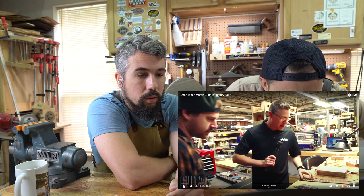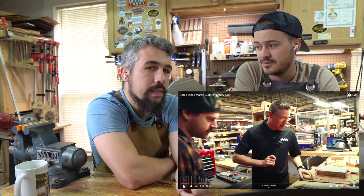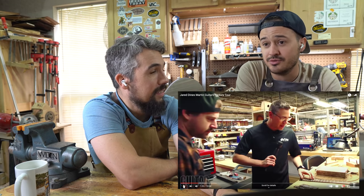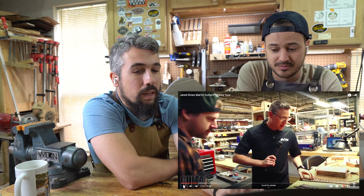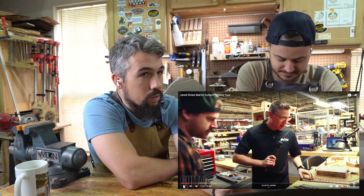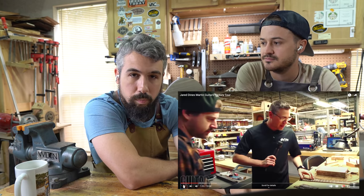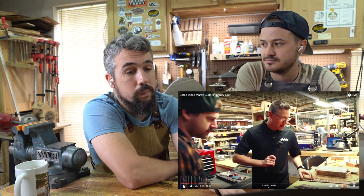Martin has really gone down a rabbit hole in the last decade of inlays for inlay's sake. Their commemorative guitars — go Google some of Martin's commemorative guitars because they are very grandiose. The one-offs that they do will be hand-cut inlays on the whole guitar, like the number one million. Then they'll release like 10 versions available for purchase, and those inlays will be cut on CNC, slightly scaled back.